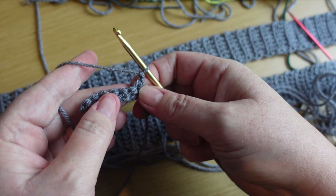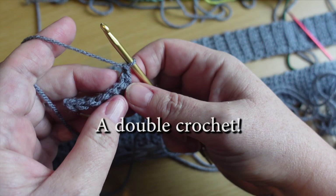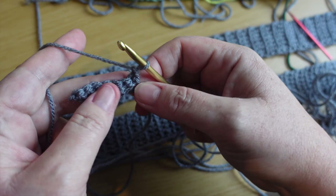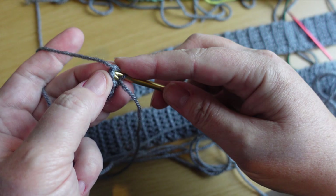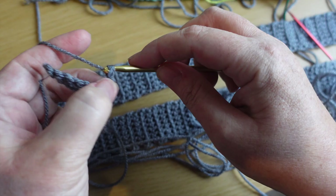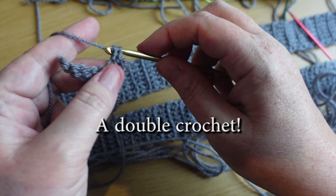On the return row we're not going to go through both strands of the top of the single crochet — we're going to go through just the front strand that's immediately closest to us. So we're working through the front strand only: one, two, three, four, five, six, seven. The hook goes through the front strand of the stitch closest to our loop — catch the yarn, bring it through, catch the yarn, bring it through — then into the front of the next single crochet and continue.